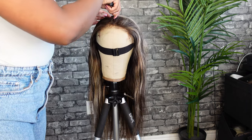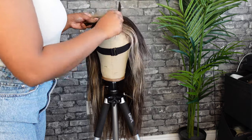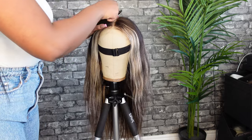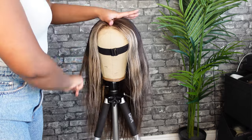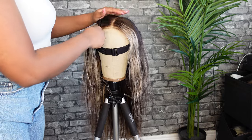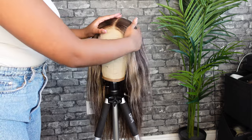After you apply all your products, you're going to want to section out where you want your parts. For this style I'm going to do a middle part. You can do a side part, but I wouldn't do a free part with this style because it looks a little wonky. This wig usually comes with a middle part and since it does have the two money pieces, it makes the most sense to do it that way so it can highlight the dye job.